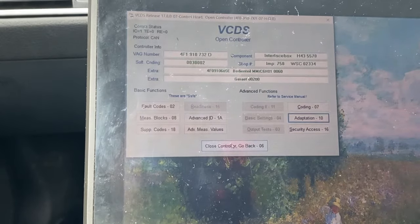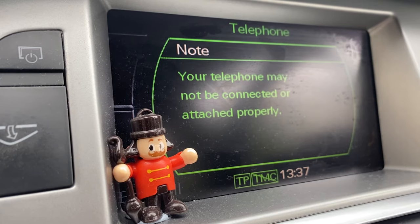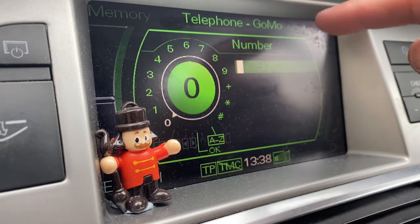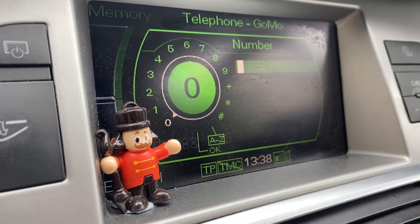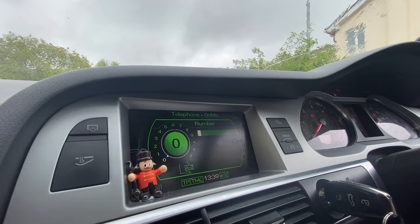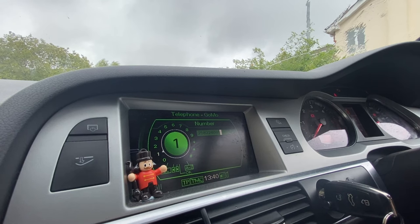If we select telephone, the function is enabled but not yet connected. Next, take your phone and pair it with the MMI. Once that's done, you can see the telephone, carrier information, signal strength, and all of that. You can access your phonebook and so on. However, to activate Bluetooth streaming, you need to enter the following code: 258, 224, 001, then go ahead and dial.